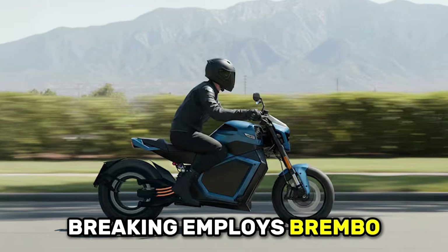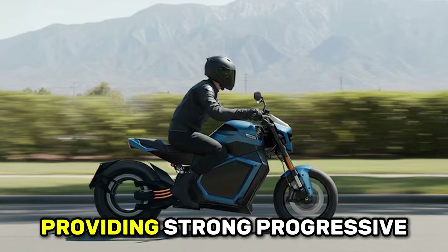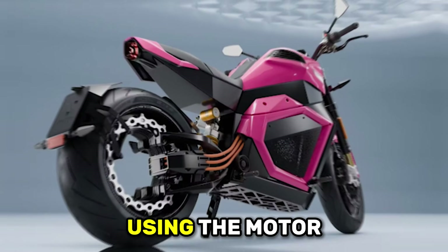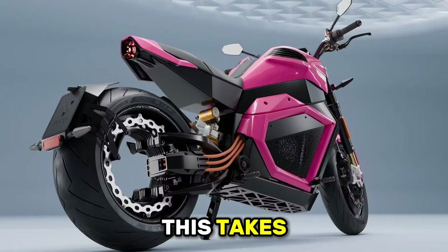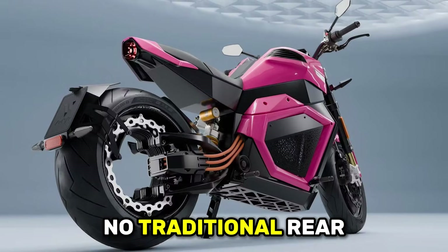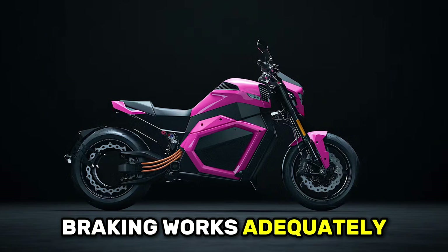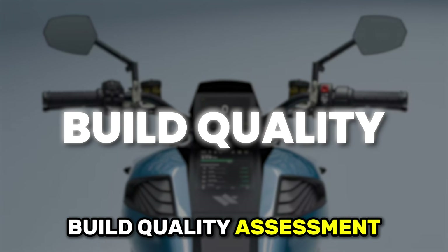Braking employs Brembo components up front with dual discs and four-piston calipers providing strong progressive stopping power. The rear brake is regenerative only, using the motor as a generator to slow the bike while recovering energy. This takes adaptation because there's no traditional rear brake disc, but most riders report the regenerative braking works adequately once you adjust to the different feel.